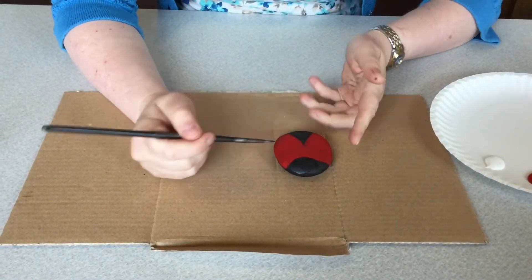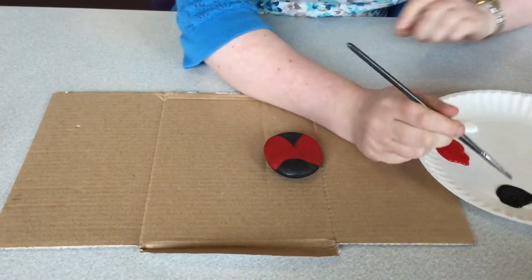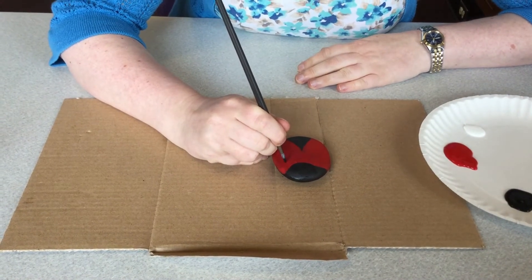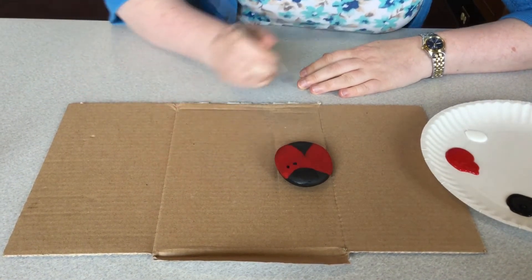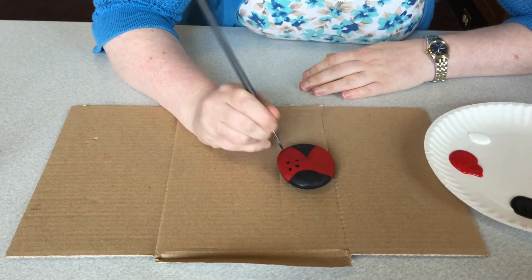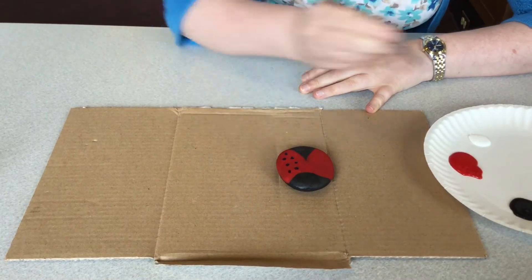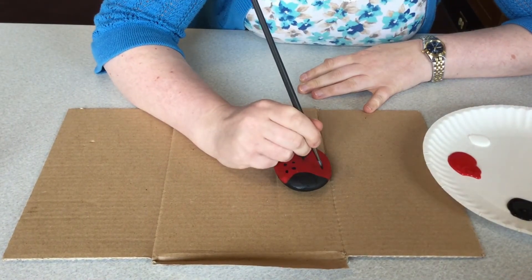Welcome back. Now that we've got our wings on, we're going to do the spots on the wings. So you're going to take black paint, and the size I'm using is a number five round brush, but you can also use a Q-tip or a pencil eraser tip works good too. Just make little dots. Try to keep them around the same size and not too large. That's one wing. And on the other side, try and keep both sides symmetrical if you can. If you can't, don't worry about it — it's no big deal.